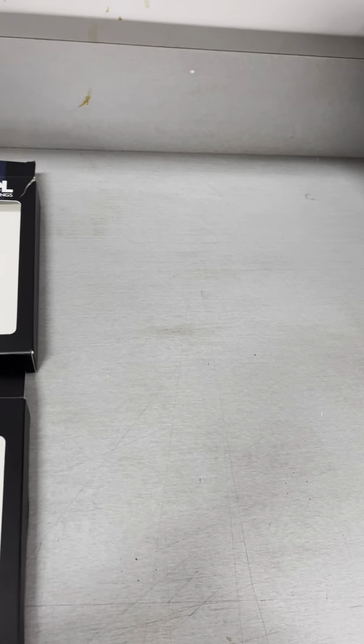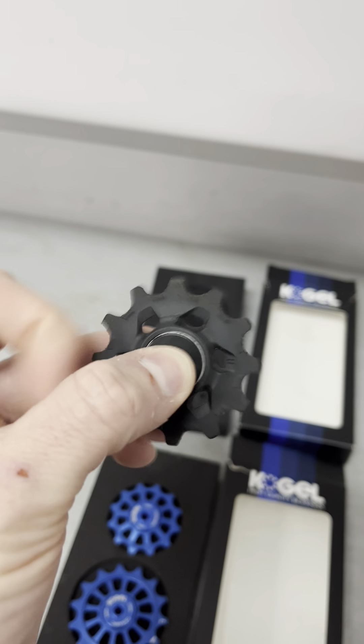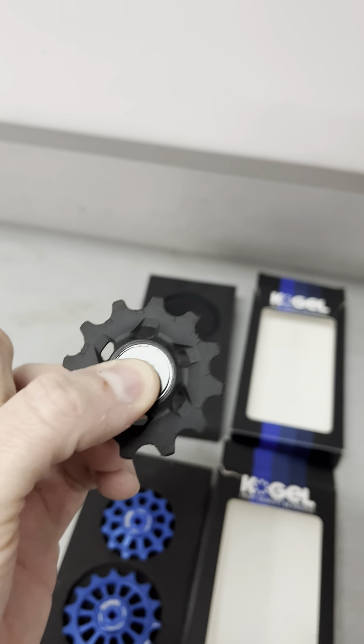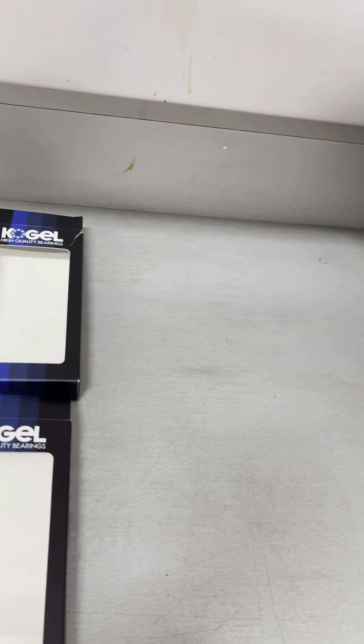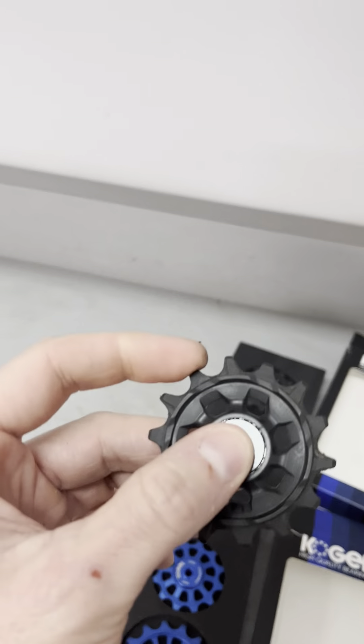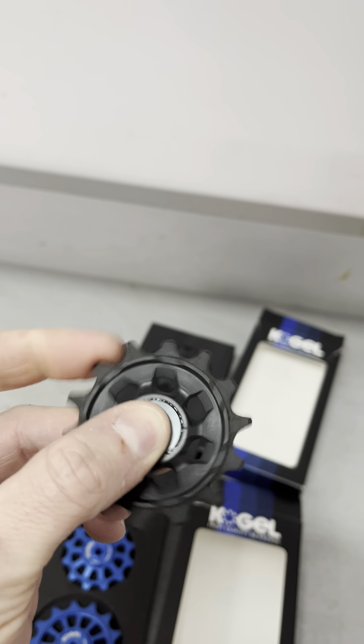Comparing to the SRAM stock pulleys, I mean, they just don't move. They're all sticky — complete shit. The larger bottom one moves a little bit, not as sticky, but just pretty crappy.